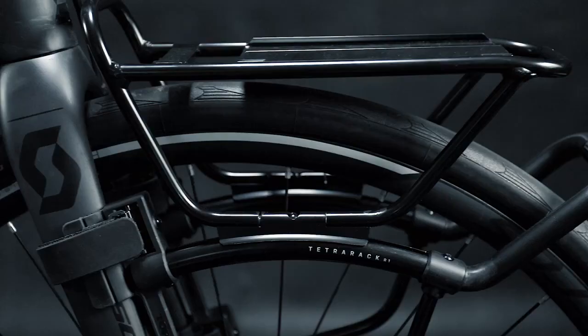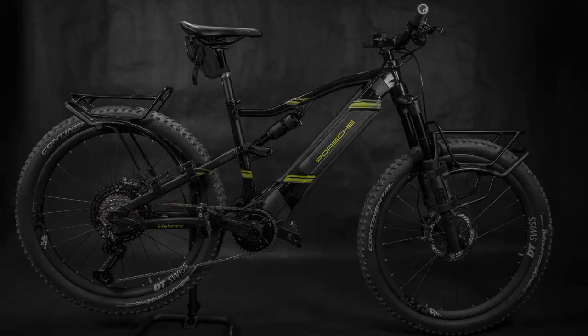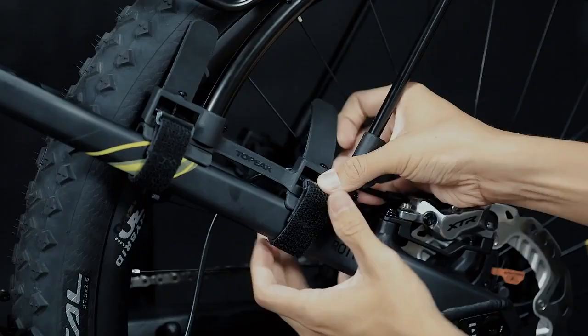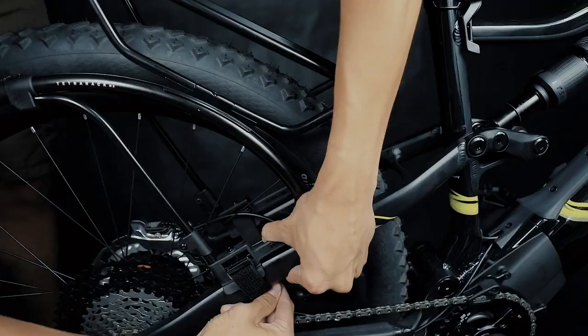The Tetra Rack Series is a genius quick-mount rack system designed to easily adapt to fit full suspension rigs, e-bikes, mountain bikes, touring and road bikes — no eyelet mounts required. Special padded feet with adjustable straps cinch down tight to forks or seat stays and let you mount or remove in seconds.